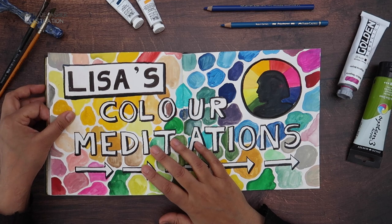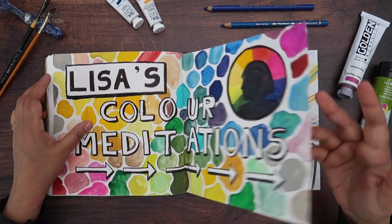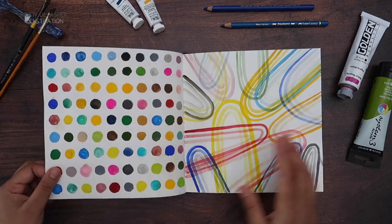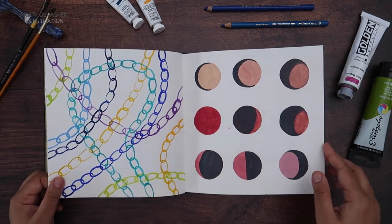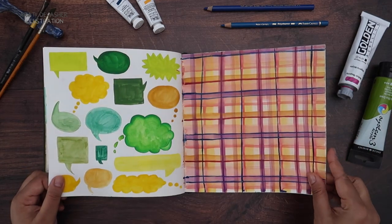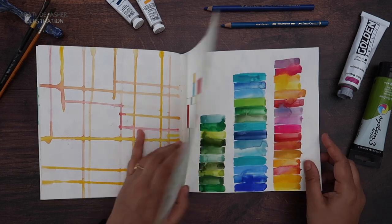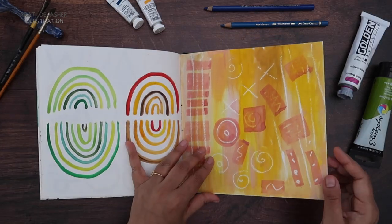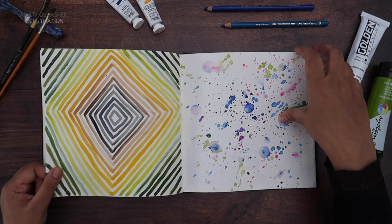Lisa's Color Meditations — this was a Creative Bug class that I did, probably again 2013, 14, 15 sometime. I've done this in chronological order because it was a 30-day challenge, so I've got all 30 days. I think this is a class you can still do on Creative Bug — if you want to do that I would highly recommend it. It really helped me get out of a funk and I think I used some of these color combinations in my work later on as well. It's just exercises to familiarize yourself with color and pattern and shapes, playing with things and using things like wax. I really loved this class. I think she has a book now and a color deck — I'll check and put it in the links for you.